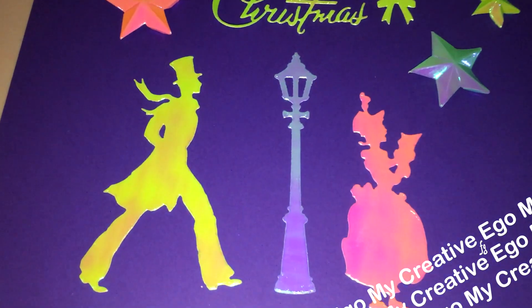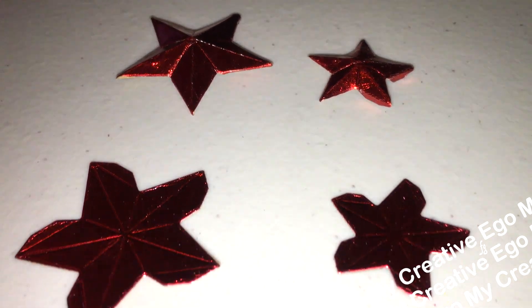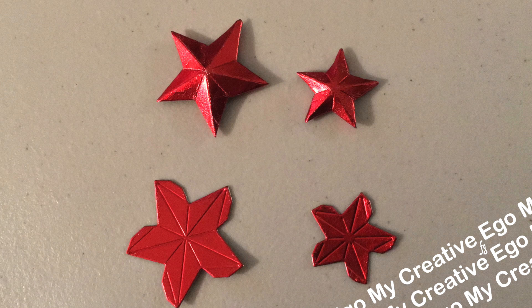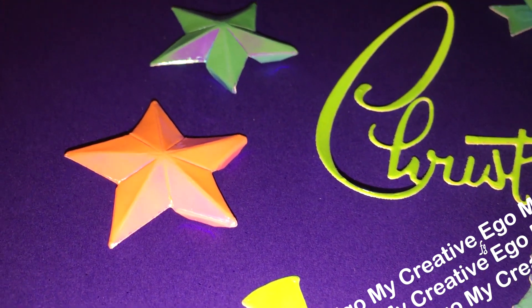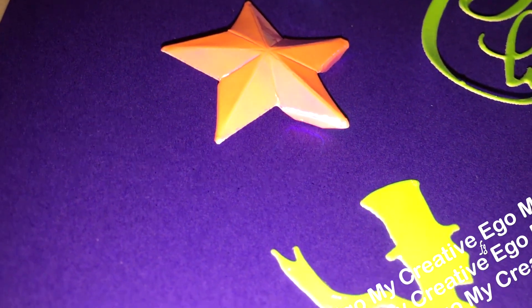First off, we have the stars. You get them in two different sizes, but they're not just any star — they are little pop-up stars. I want to call them kind of like your puffy stickers. It has a dimensional feel to it once you fold everything up, and it does have little tabs on the bottom so that it's easier for you to glue it onto your project. That was a really cool feature for this one.